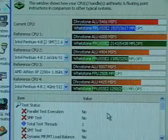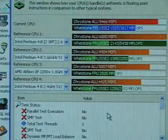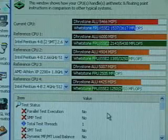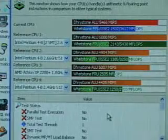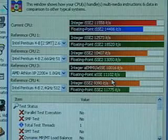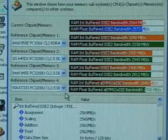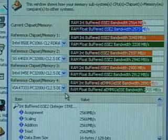I'm using SiSoftware Sandra to give you an idea of the CPU and memory results. I'm using a 2.26 GHz CPU overclocked to around 3 GHz. The CPU benchmark result is 5,466, the CPU multimedia benchmark result is 11,558, and the memory benchmark is 2,564. This is using a front side bus of 175.